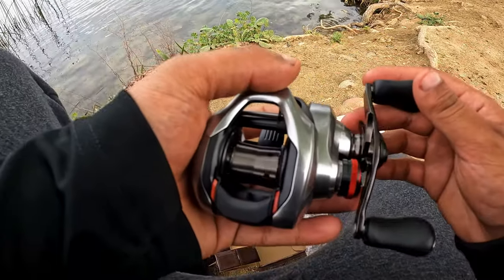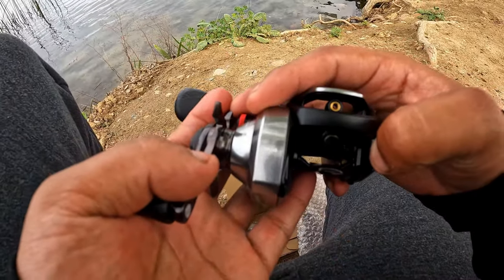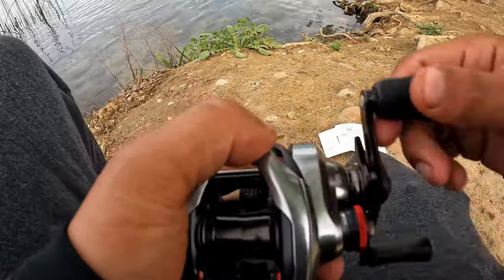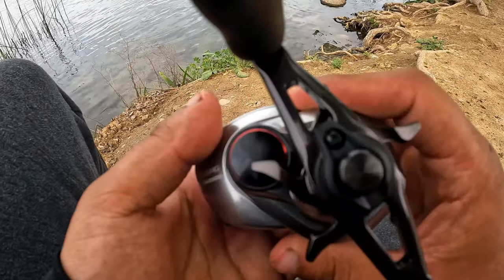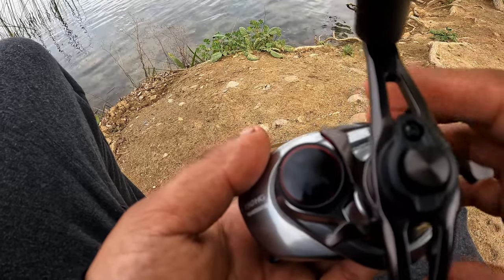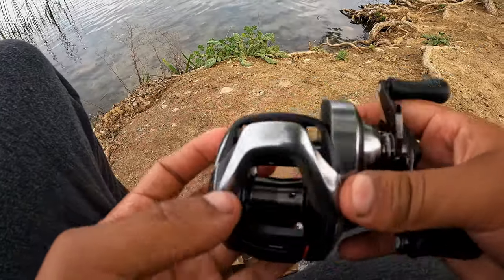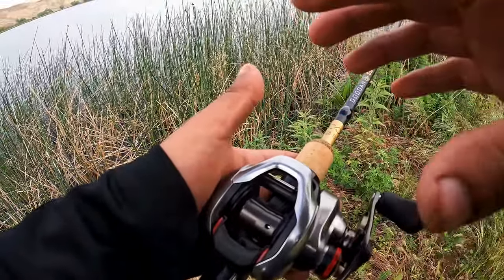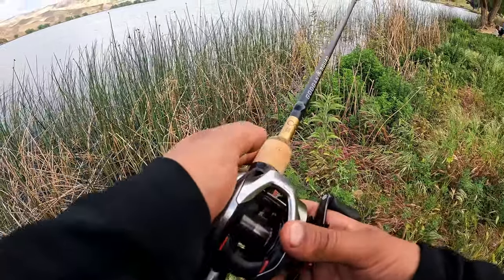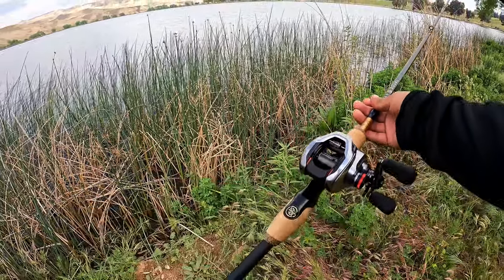The next step is going to be to spool it up and then I'll let you guys know what I think about it. This is actually a 7.4:1 ratio, so it's just a great all-around reel — feels very smooth. I'm going to be pairing this reel up with this Googan Squad Gold Go-To rod. This combo is basically just going to be an all-around good combo for just about anything.